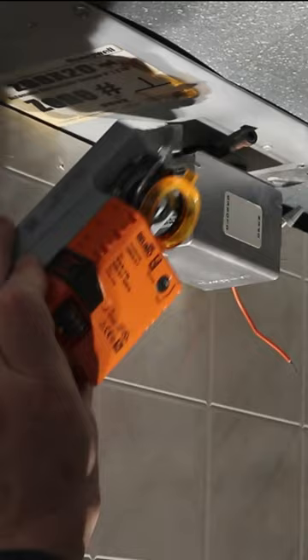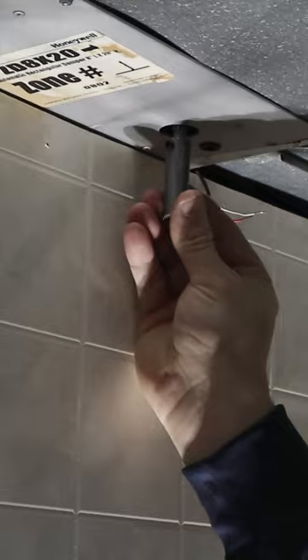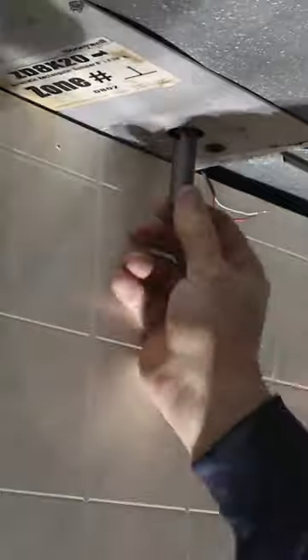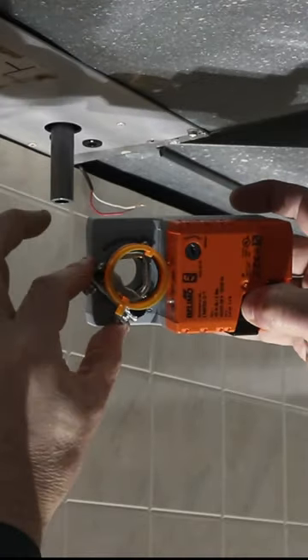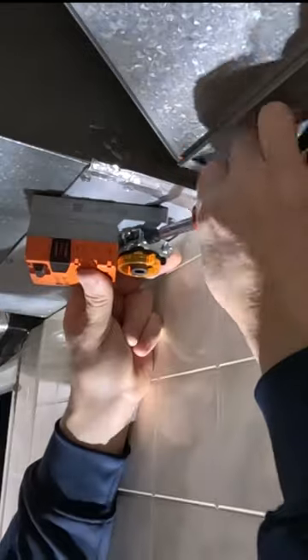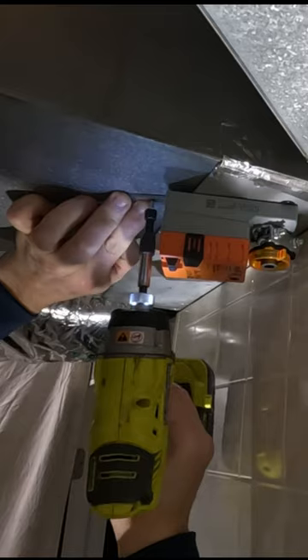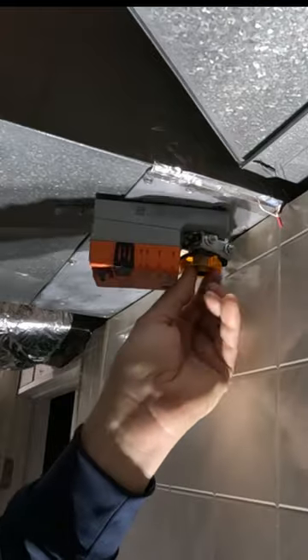These units here are a great replacement. We can put the set screw on there like this — this is closed. What we need to do is push the clutch in and turn this to the fully closed position right there, and that stops it from rotating left and right.